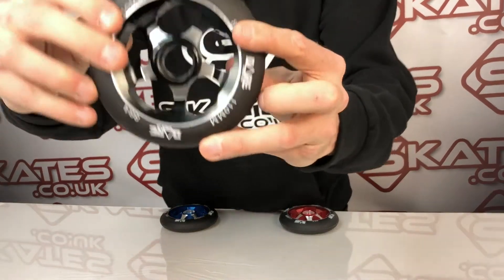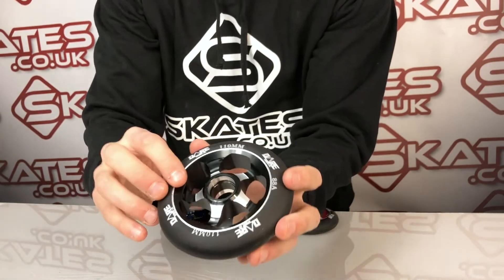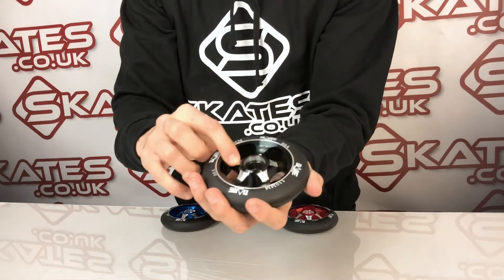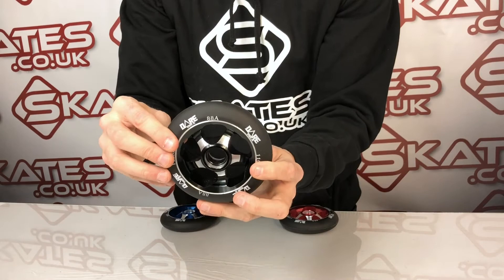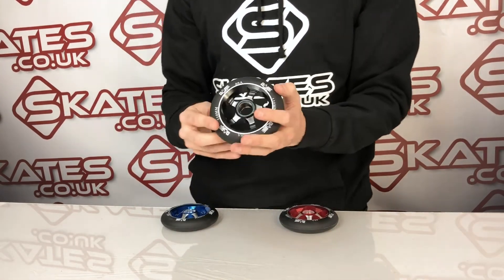In terms of the finish, you can see close up the design of them. They come in 110mm. There are also some 120mm versions — I think those come in black and neochrome. Standard 20mm wide, so it's a standard size wheel. Weight wise, it's just over 200, about 220g.